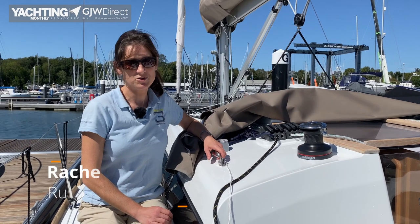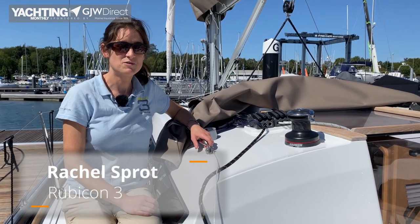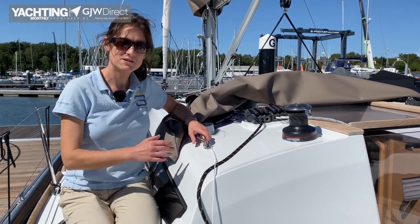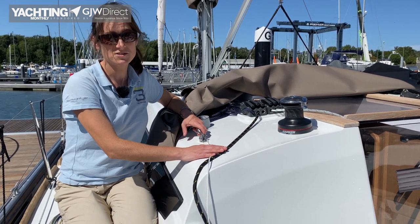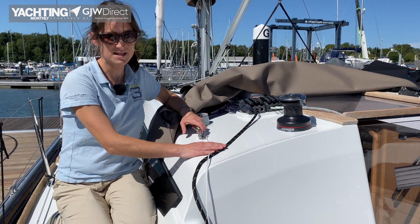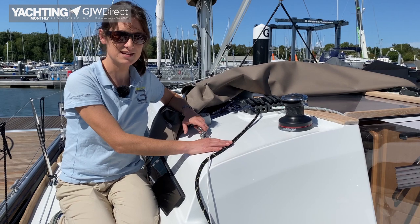Hi, I'm Rachel from Rubicon 3 Adventure Sailing and today we're going to look at how we remove a halyard and replace it with another line. This is just in case we need to do some maintenance on our halyards or we're taking the mast out. This is not what we would do if we had broken a halyard and lost a halyard at sea.